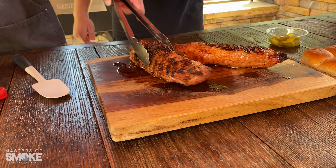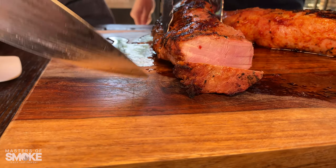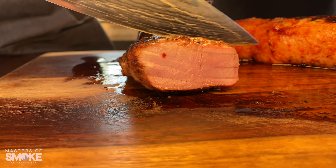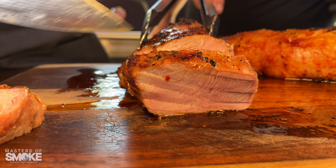Here we go — my favorite part of the recipe. We're going to cut these into half-inch slices so that we can serve them as the entrée.